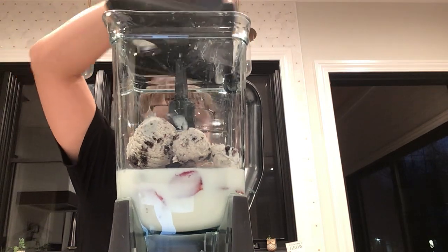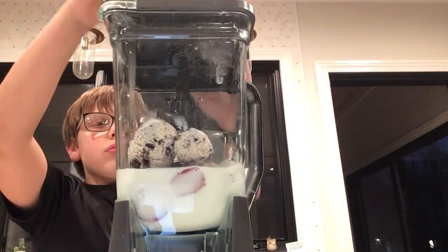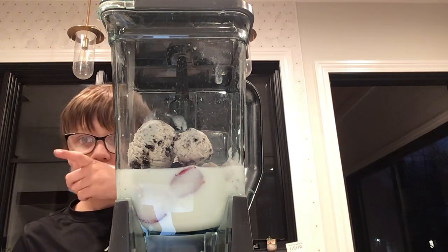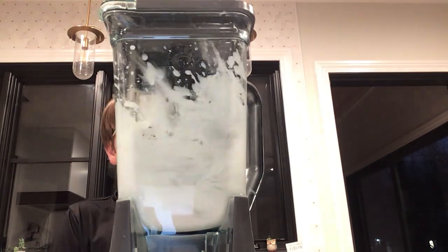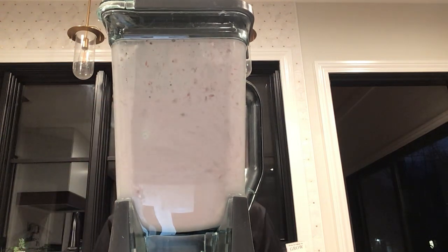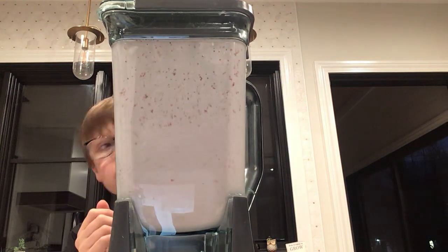We're going to blend this up. It's going to be very loud — sound warning. We'll pulse it a few times. It's going to be loud, and it's going to be good.